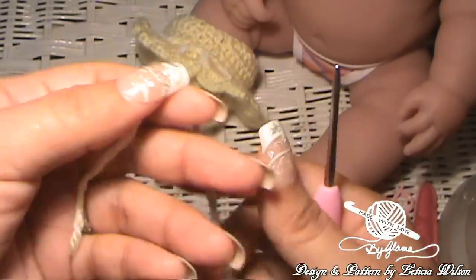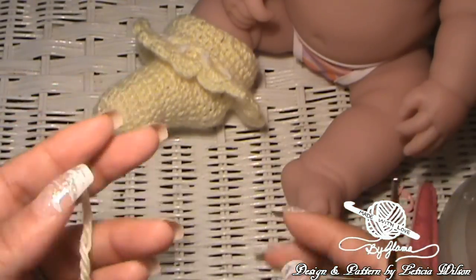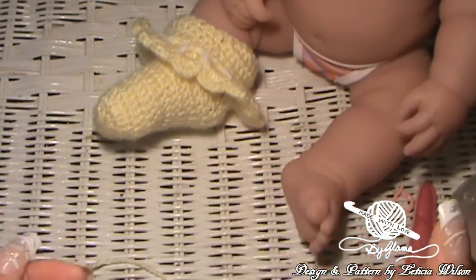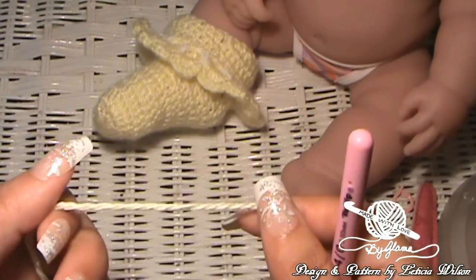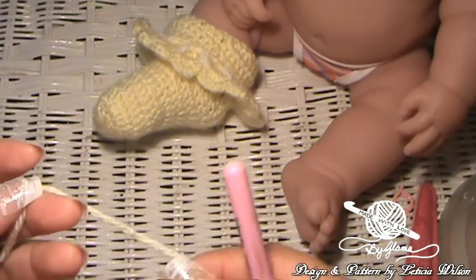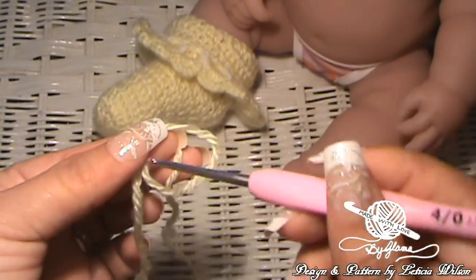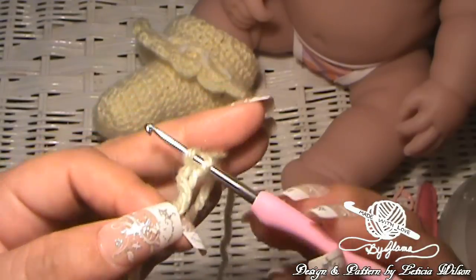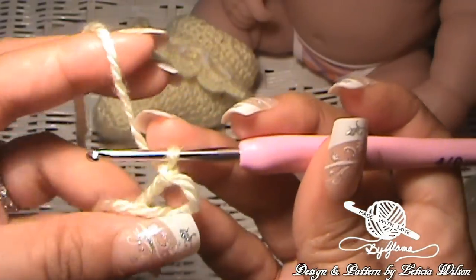To get started, we're going to make a magic ring. This Bernat baby yarn actually calls for a 4.0 millimeter hook, which I believe is a G hook. But I'm using the 2.50mm hook because I want it to be for a newborn. Using the G hook would have probably made it more for like a six month old. So if that's the size of sock that you need, go ahead and use a 4.0 millimeter hook. To make a magic ring, you start off just like you're making a slipknot. You grab that back yarn and bring it up through the loop — and there's your magic ring or magic circle.